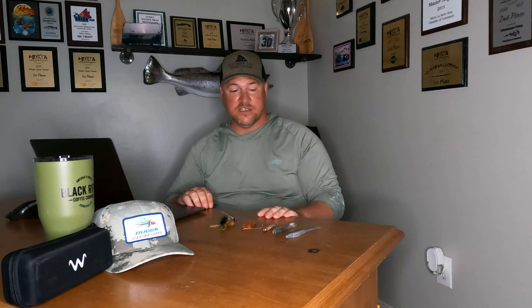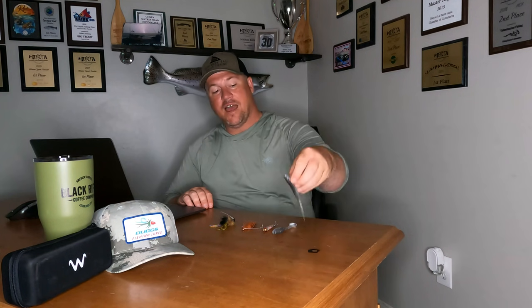All of these lures will be linked down in the description, so just visit the description and it'll take y'all exactly where you need to go if you want to purchase them.